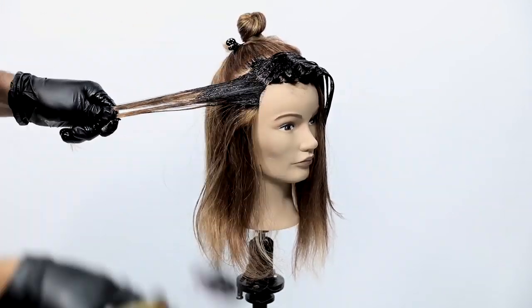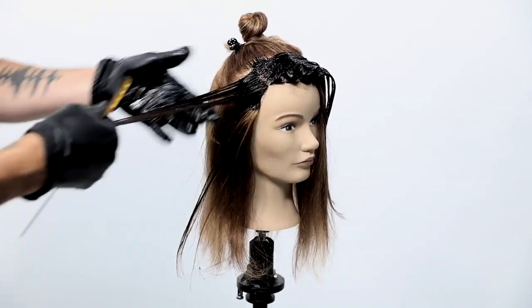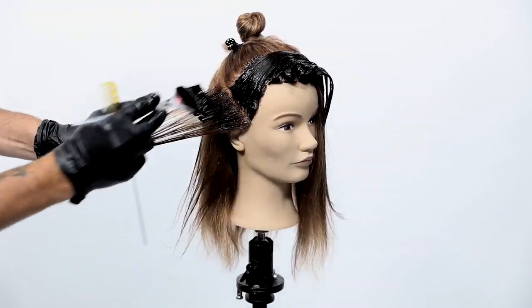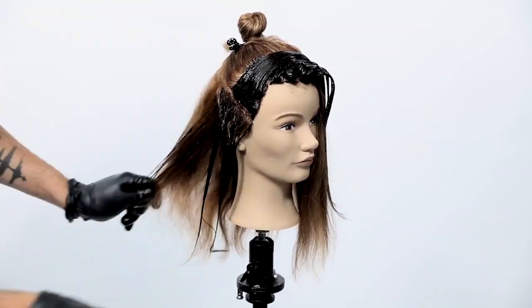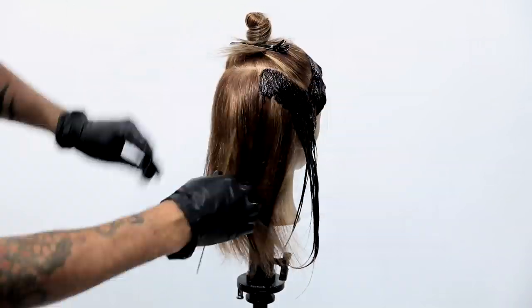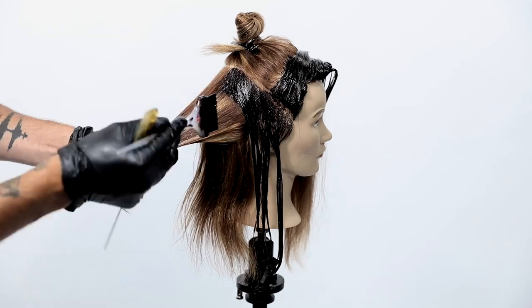It gives it a nice seamless feel. You'll notice these tones look very similar and they're very dark — don't be afraid of how dark a tone looks when you're coloring hair. A lot of people get too scared, they take their toner off too early and then they don't get the result they were looking for.